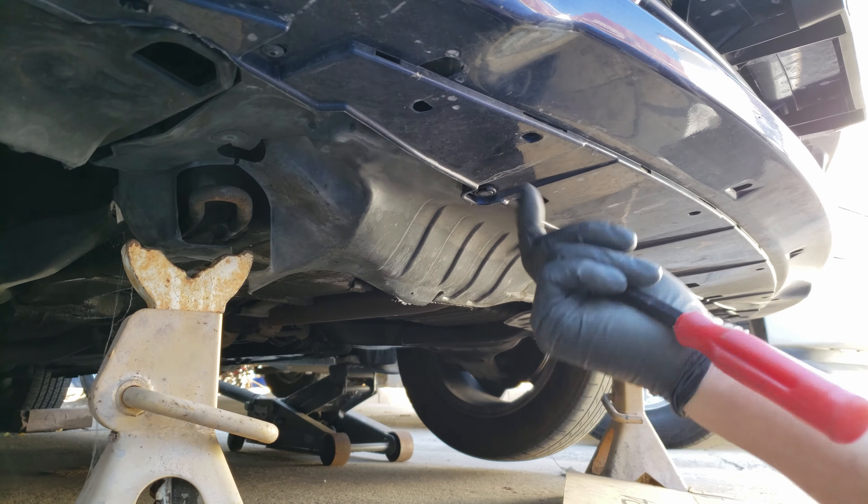For the driver side, we have this connector here to disconnect. Now we can squeeze together this wire guide clip to remove it off of the fan, and then pull off the guide by pressing the small tab on the end as we pull the whole connector assembly off. With the condenser moved up to give us space to remove the radiator, we just have to remove the two remaining bolts that hold the driver side fan. With the bolts removed, let's go ahead and pull out the fan.